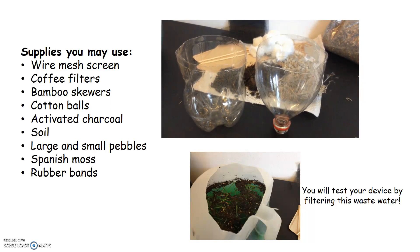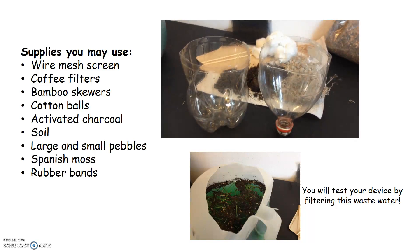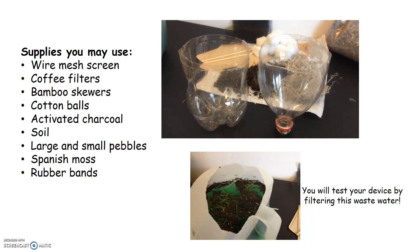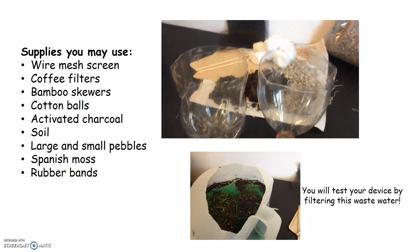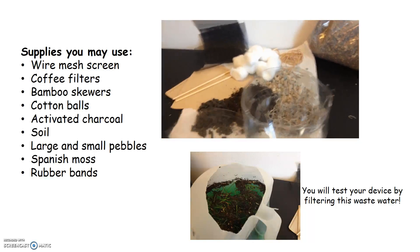Your water filtration device will be built out of a 2-liter soda bottle that is cut in half, and you may use some or all of these supplies when building your filtration system.